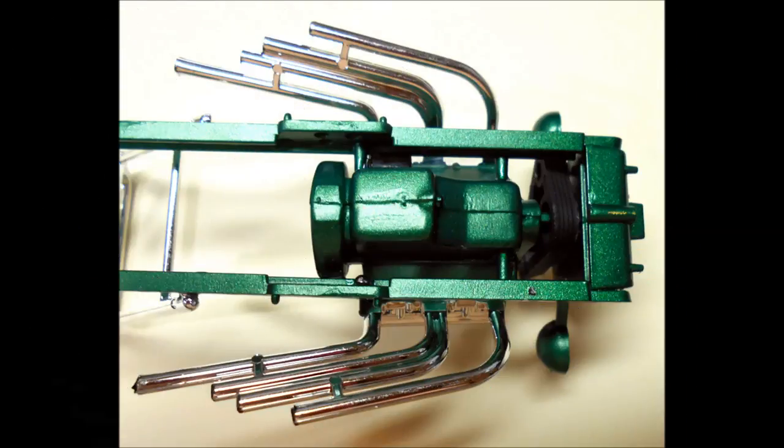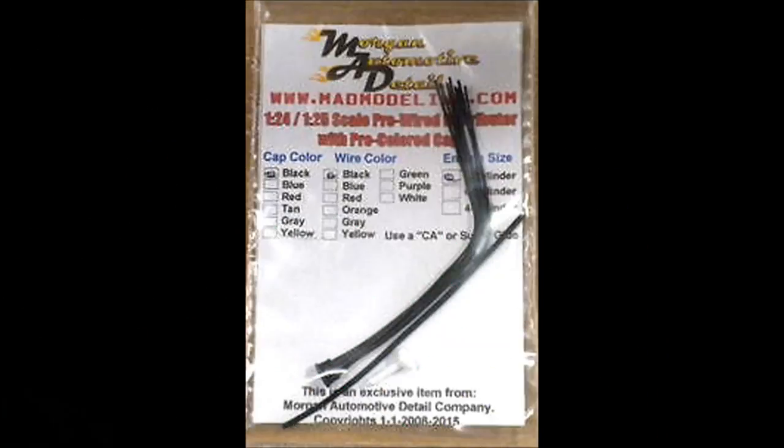Then install the belt. Now put the motor into place by attaching the pins on the frame rails and inserting the steering column pin into the bell housing. Because the motor is so exposed, I wanted to add some details, so I'll add a pre-wired distributor and coil for this build.